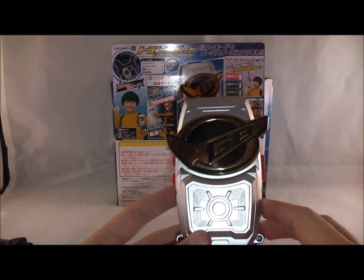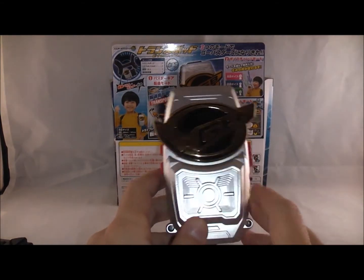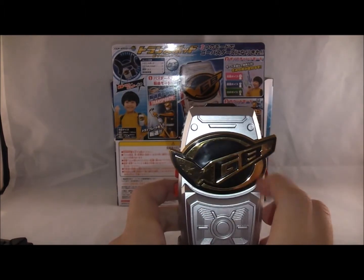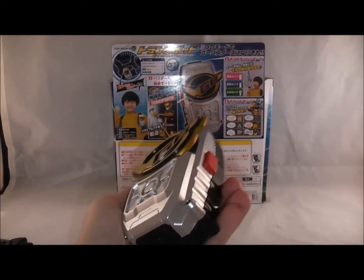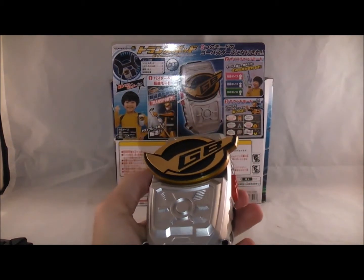So here we have the TransPod. As you can see, it's different colors. Whereas the last one was all black here, it's silver, and instead of having a silver button with the Go Buster's logo, it's got the Go Buster's logo in gold, and the gold and black actually looks really cool. I think overall I like the look of this one better - it's pretty neat, actually. I definitely like the way it looks.